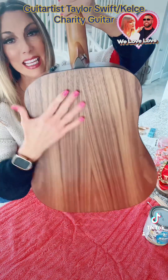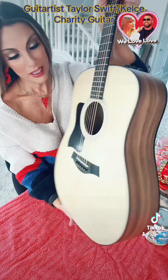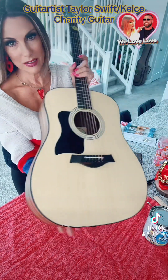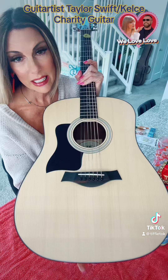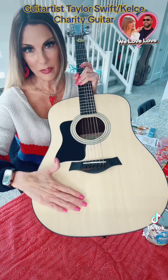We will not be doing anything to the back or the sides. While I think this is probably just going to be an art piece, it does change the sound of the guitar if you do anything to the sides or the back. So we're just gonna stick with the front, which is fine.